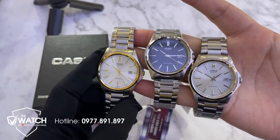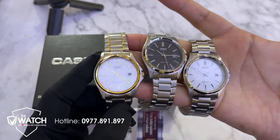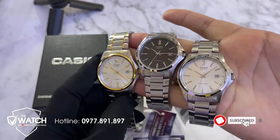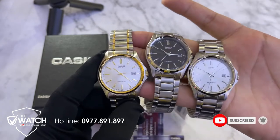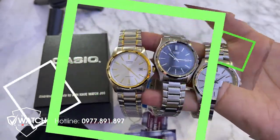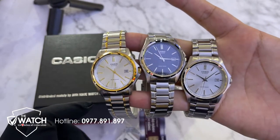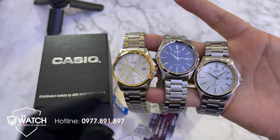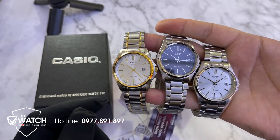Trong 3 mẫu này thì anh em kết mẫu nào? Mỗi mẫu có một cái đẹp riêng. Dưới 2 triệu là anh em sở hữu ngay một chiếc Casio này rồi. Anh em có thắc mắc gì thì comment vào video này để tôi giải đáp. Nếu thấy video hay thì hãy like, share, chia sẻ, đăng ký kênh.